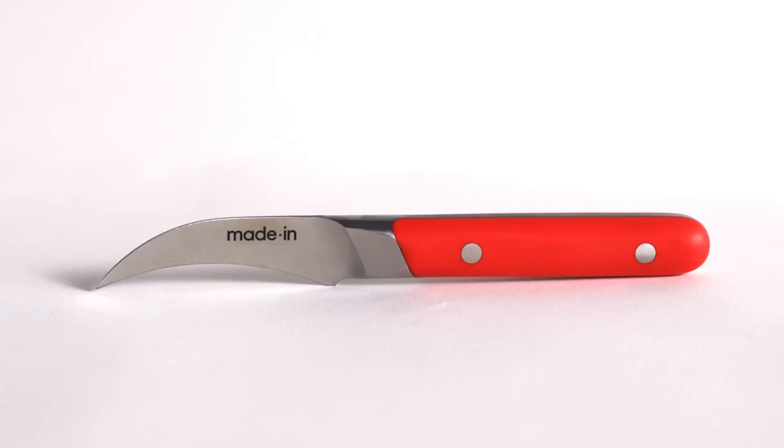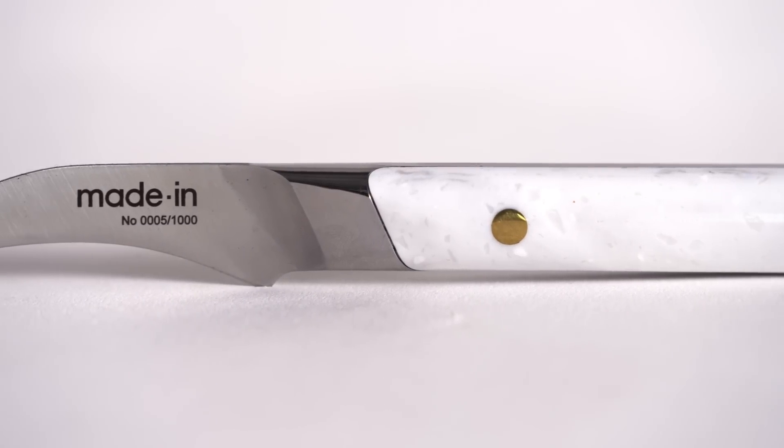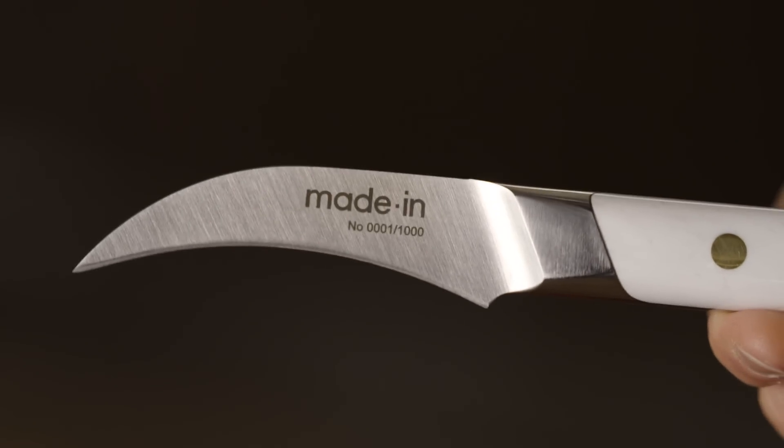Available in our classic Made In red, harbor blue, black, as well as this beautiful limited edition marbled white, which also features an engraved edition number from one to one thousand right on the blade.